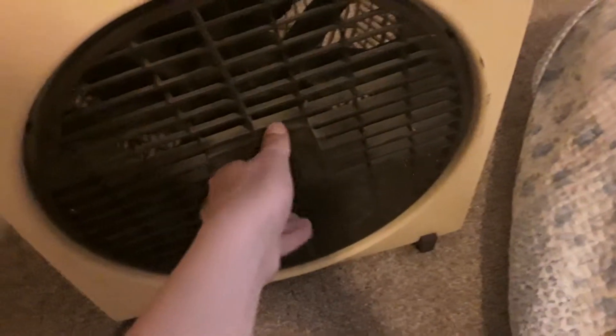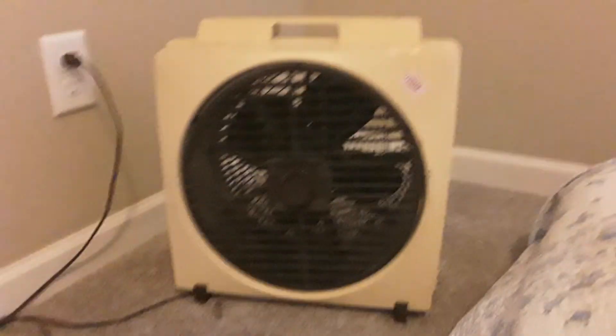Okay guys, so here we have this 80s Gyro Air, another oscillating grill fan. This one's by Mistral. This one's a variable speed fan — these are kind of rare, if you ask me.